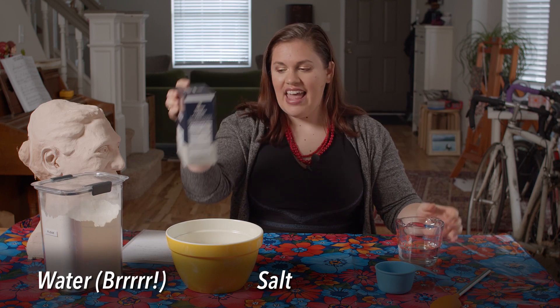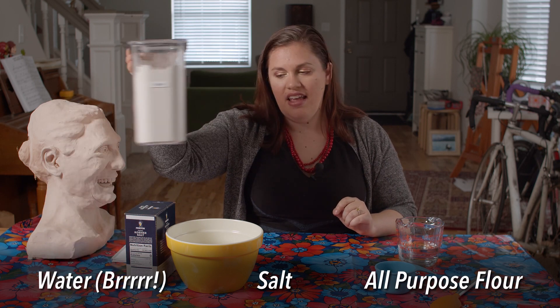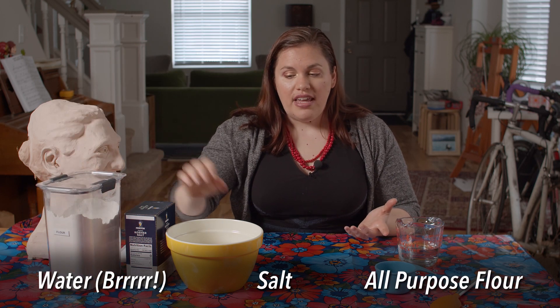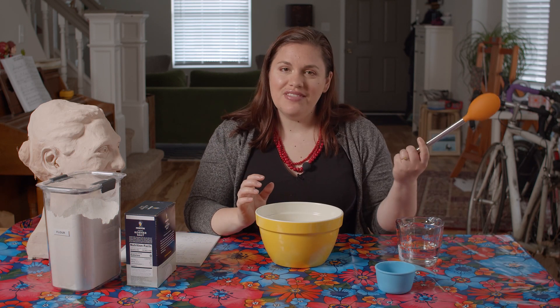Water — cold water — salt, and just regular all-purpose flour. That's all you need. You'll need a bowl to mix it in, and a spoon, and a little bit of time.